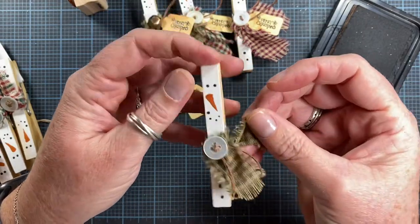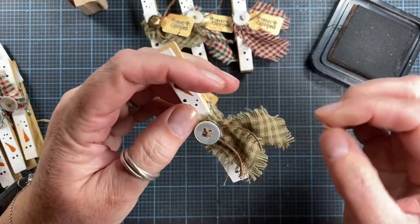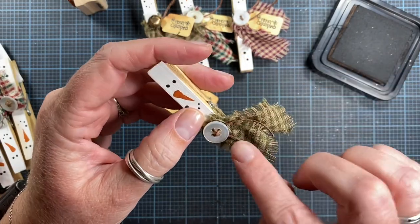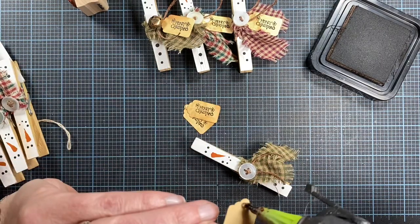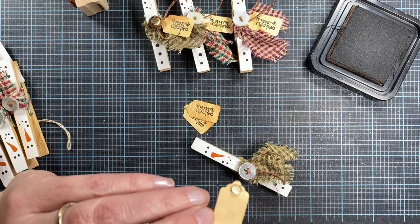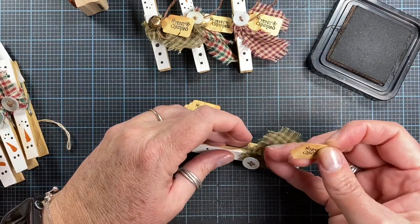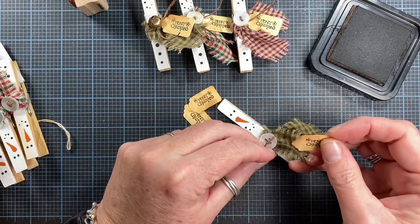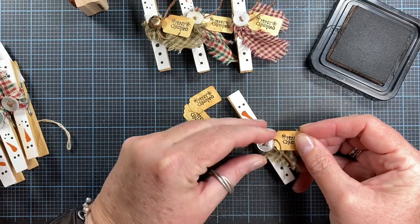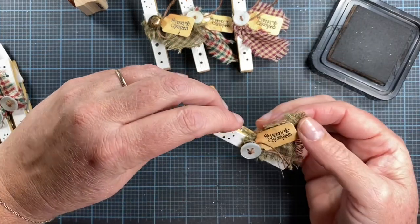I'll do another green one here. When you make the scarves, it's easiest and best if you just tear the fabric. This homespun fabric tears really easily and then you get that cute little fringe look to it. So we're gonna add a little glue.